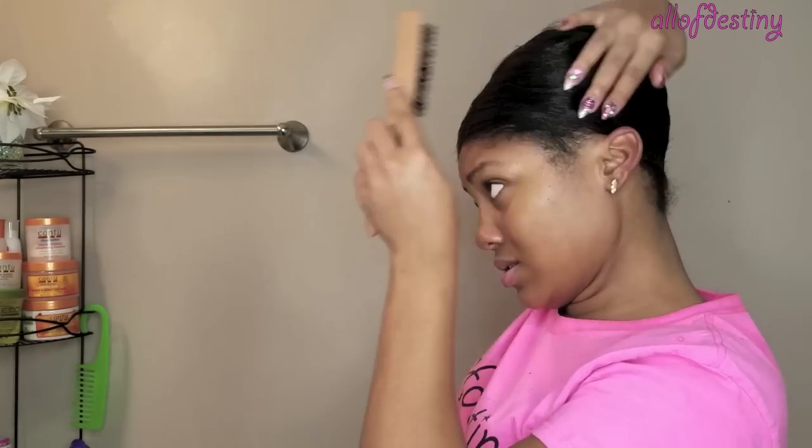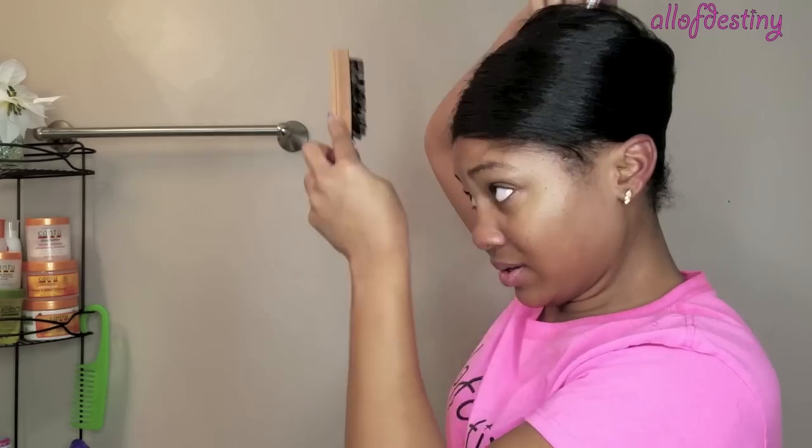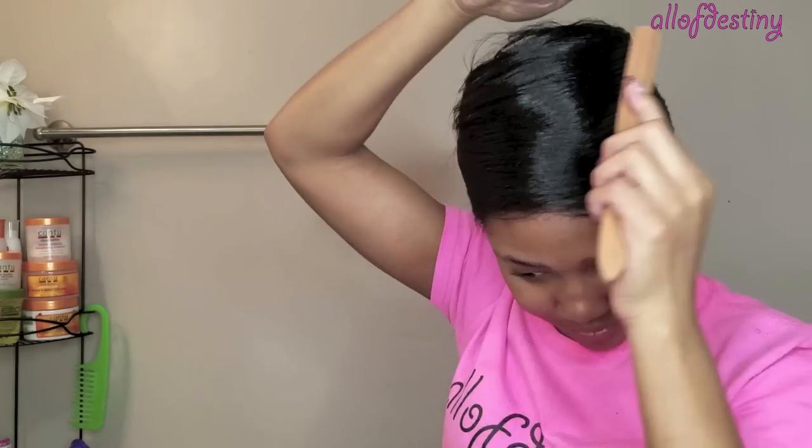I'm going back to a lot of my old hair habits just from back in the day. I find myself lately watching a lot of my older videos and just taking notes again for myself. Back to indirect heat hairstyles and just doing a lot of different things.